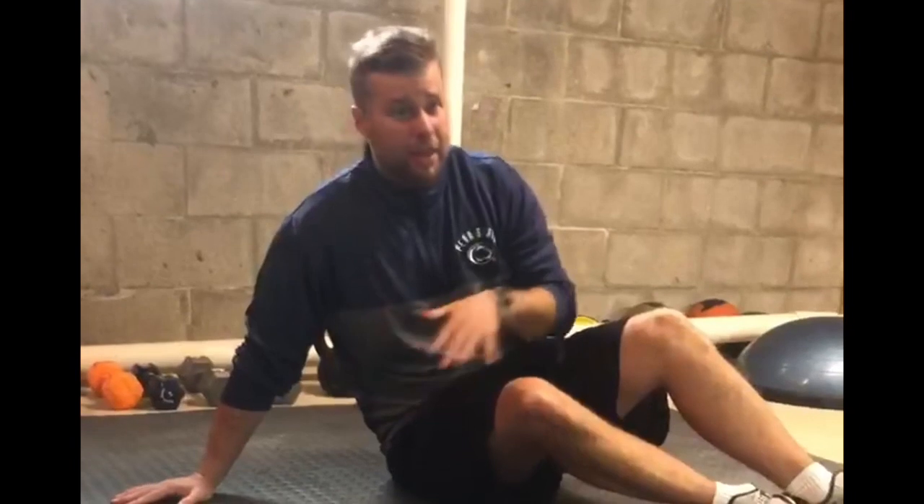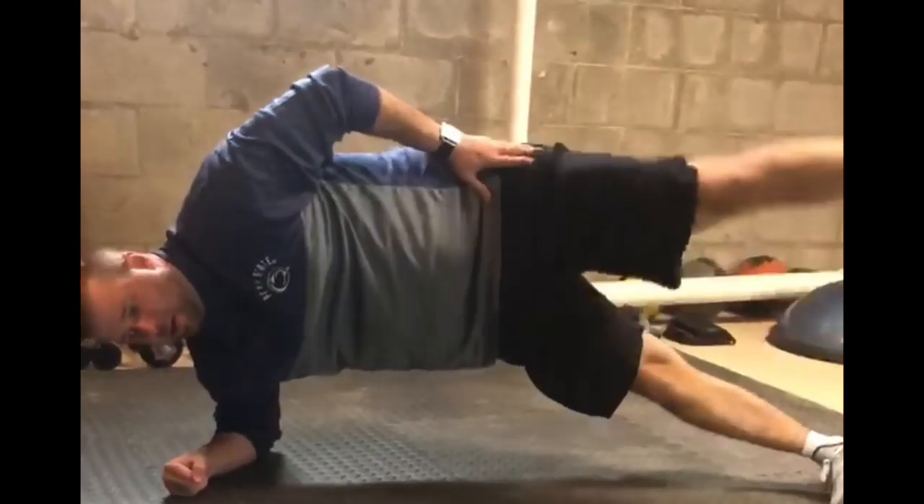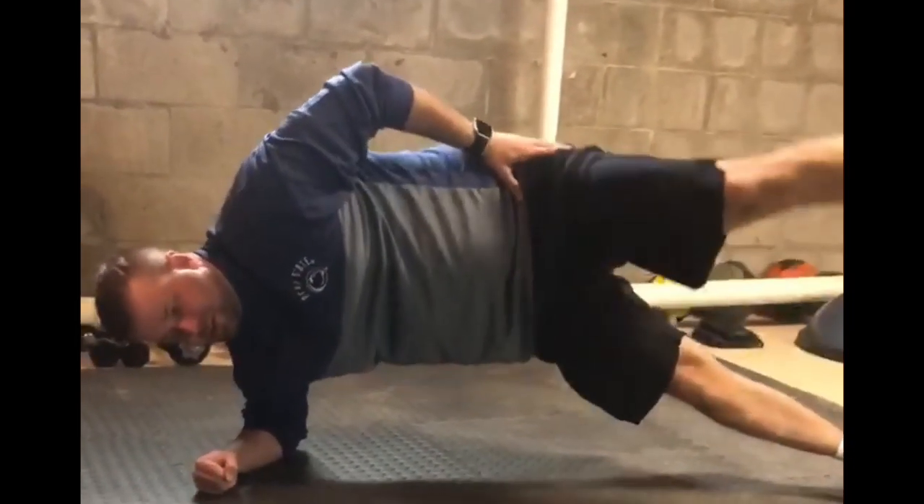Next we have side plank with hip abduction. Get up into a side plank, make sure your hips are flat and even, then lift your top leg up and continue doing reps for 30 seconds before switching to the other side.